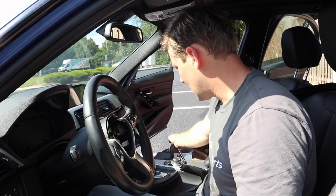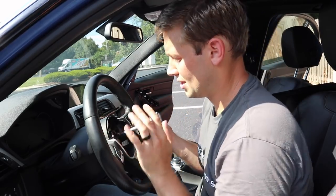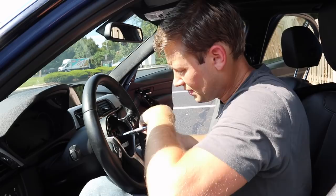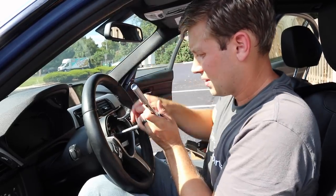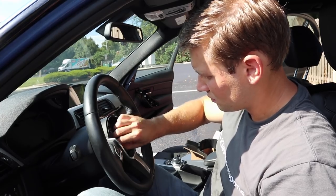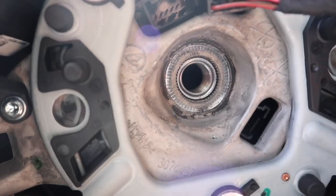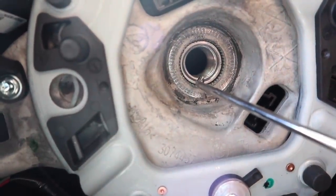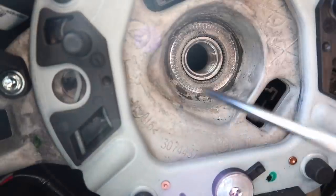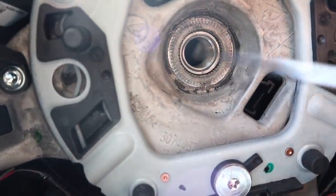Now we're going to remove the center nut of the wheel — it's a 16-millimeter. I like to put it on an extension so it's a bit out. It's a little awkward; just hold the wheel and use your knee for leverage. Once you get it loose it comes right out. Note that the center column has a notch, and the wheel has a corresponding notch. When you go to line it back up, align those notches. For extra safety, you can also use a marker to mark both spots.